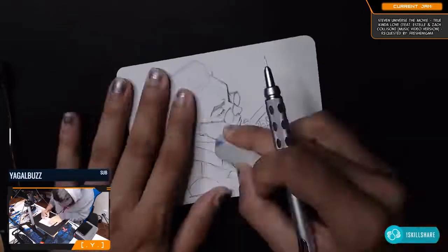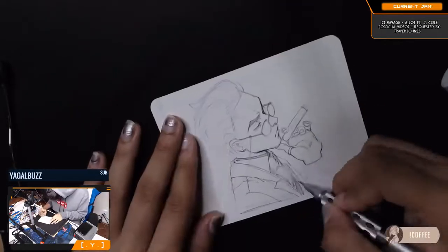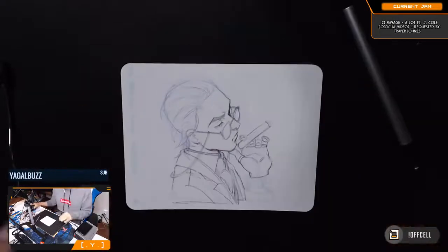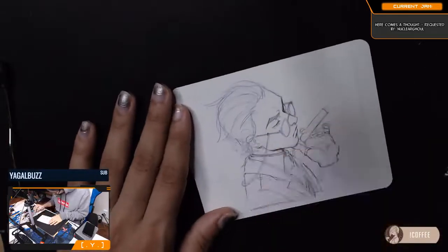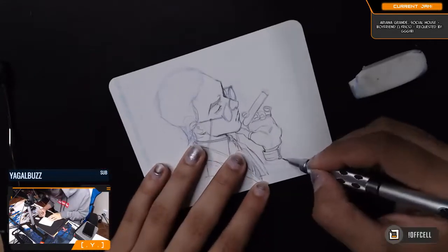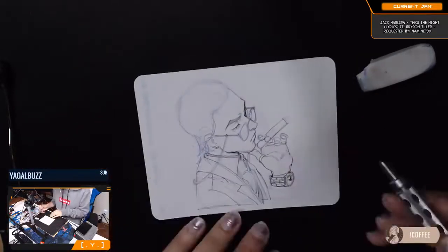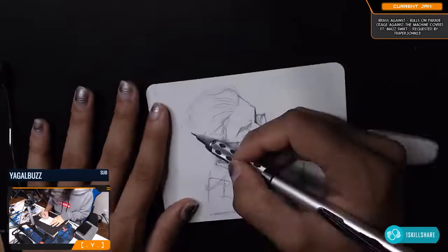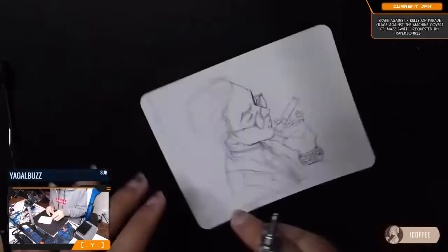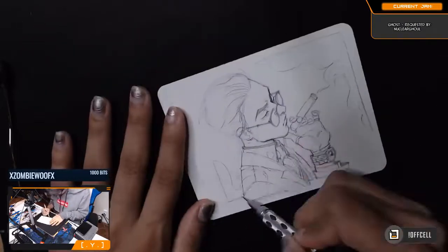That was only step one, because I had never used screen tones before, and I was about to ink with the G-pen nib, which is definitely a learning curve. I had used it a lot before but it had been a long time, so I had to get used to it again — understanding where to put the pressure, how often to clean it, how often to dip. Getting the G-pen to work with me was another moment of frustration.